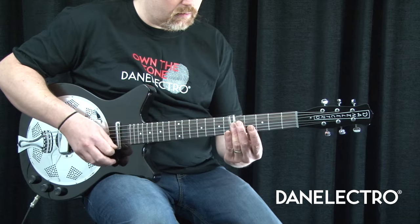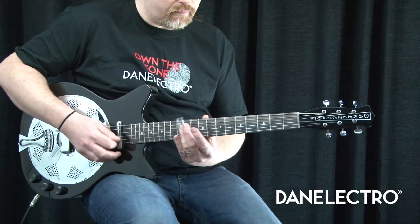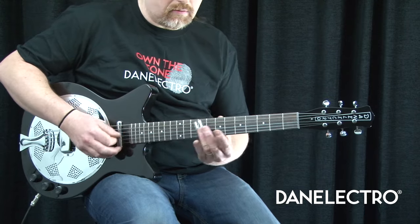The Dan Electro DC-59 Resonator. This is a fantastic sounding resonator guitar. It combines the Chardon Canadian made piezo in the cone with a 56 lipstick pickup that the Dan Electro player has come to know and love.